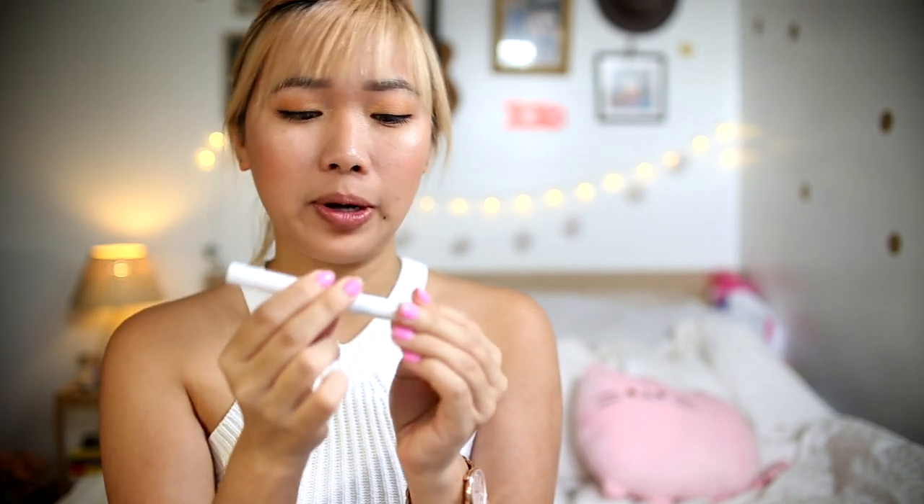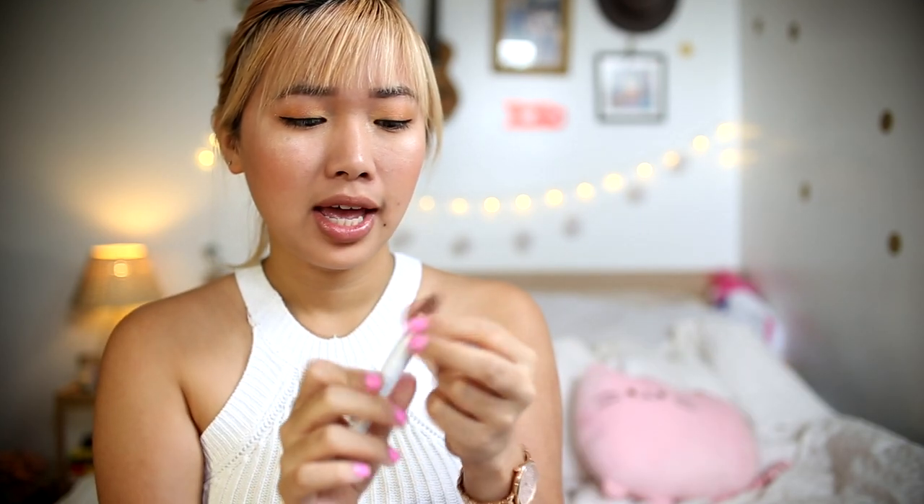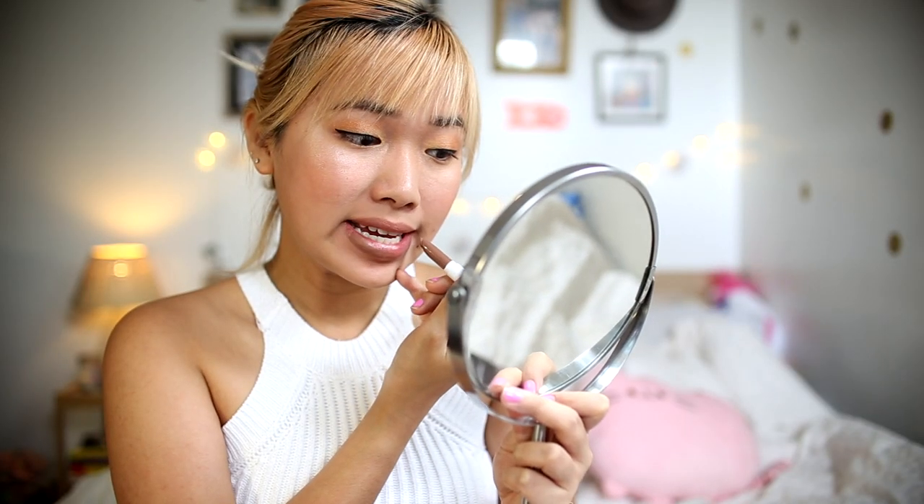So this is the newest formula from Colourpop, it's called the Matte X which is extra extra matte apparently, and it's been reformulated so it's better on your lips. I picked the color Pillow Top. Oh my god, the formula just glides on your lips.